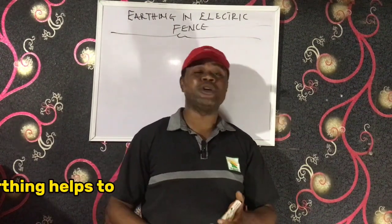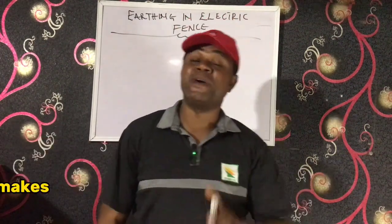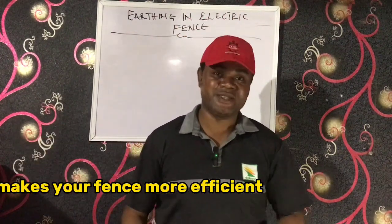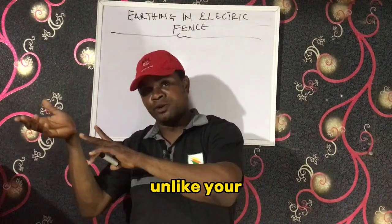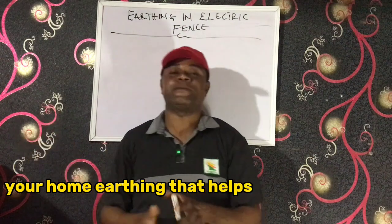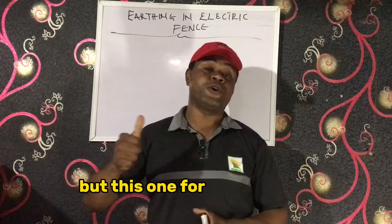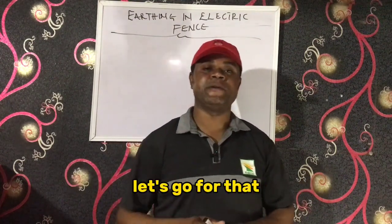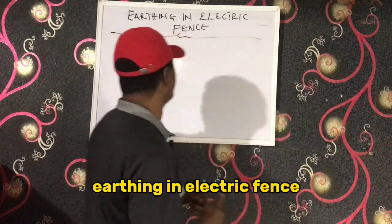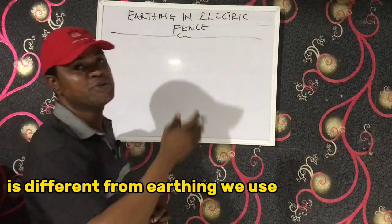Earthing helps to increase the shock of your fence and makes your fence more efficient while in operation. Unlike your home earthing that helps to reduce electric shock in the house, for your fencing it helps to increase the shock. Earthing in electric fence is different from the earthing we use in our homes.